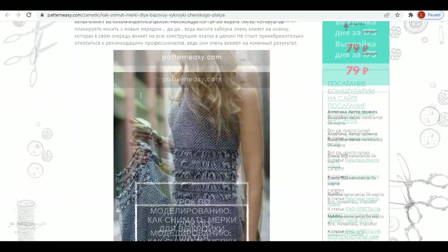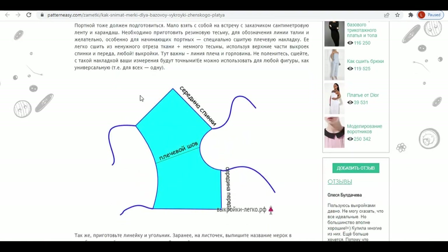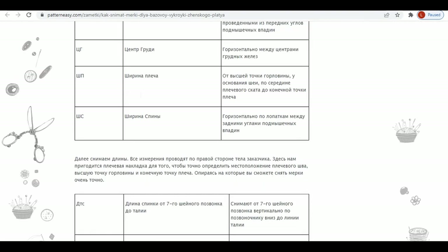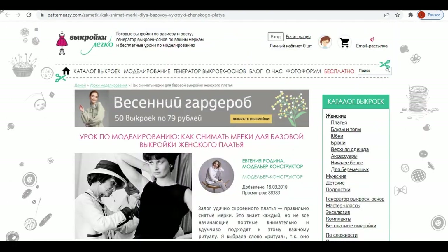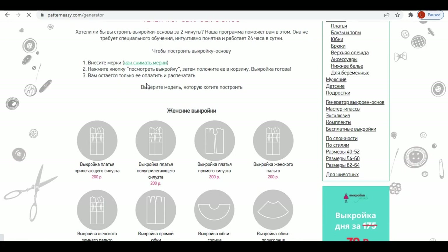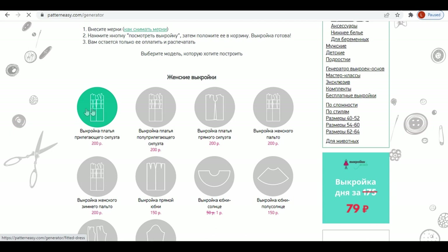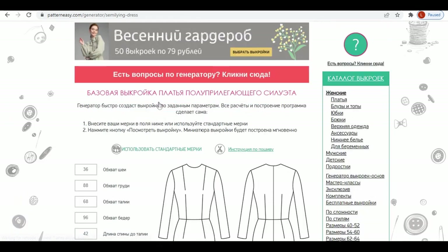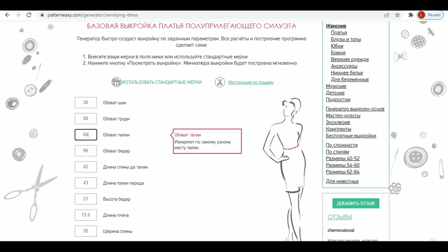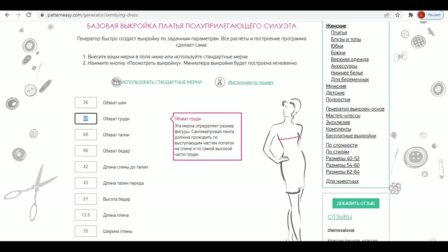There are some tips on how to make more accurate measurements, and it can be easily translated in Google. The first pattern is for a fitted dress, the second for less fitted. To use the pattern creator, you need to put in your measurements. Some of them you cannot make by yourself, so you can open another link for standard measurements and choose the missing information.